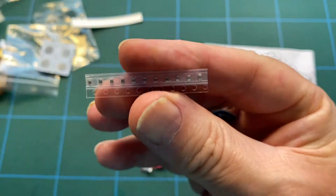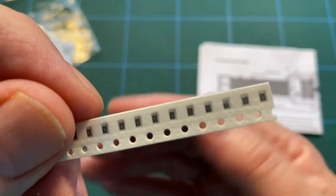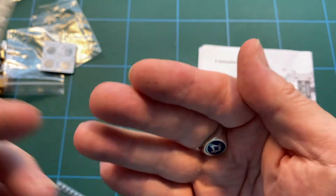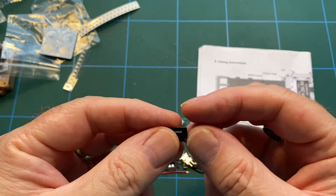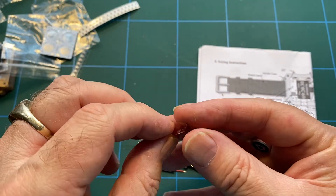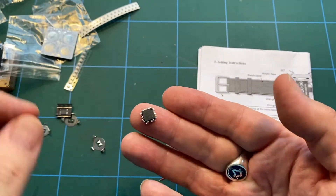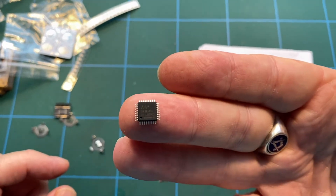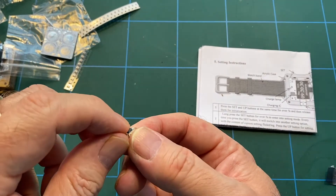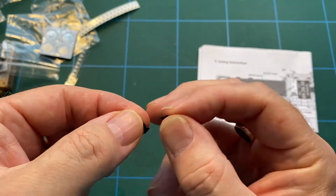We have a bunch of components — those are the capacitors, and these are the resistors, 103s, which I think is 10k. We have a chip, a number of battery holders, another chip. We also have some push-to-make buttons and these are tiny fiddly components.